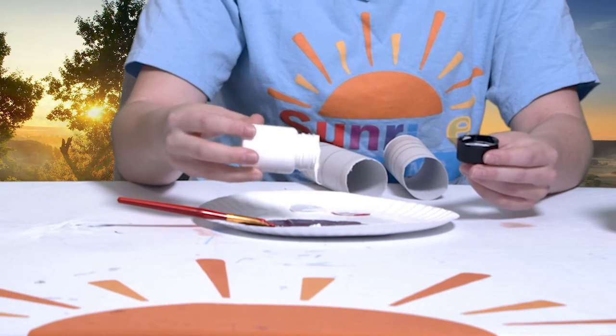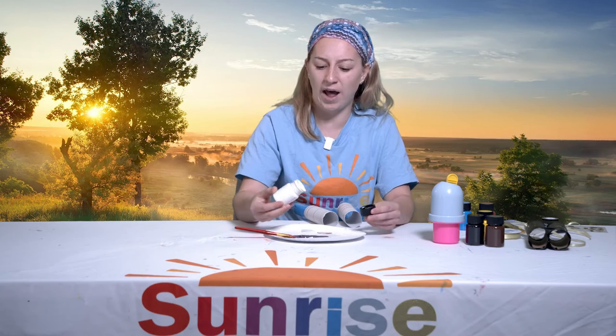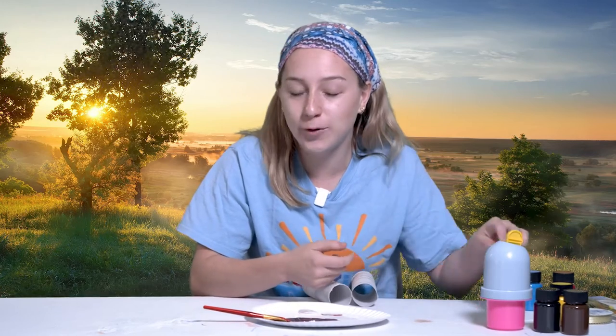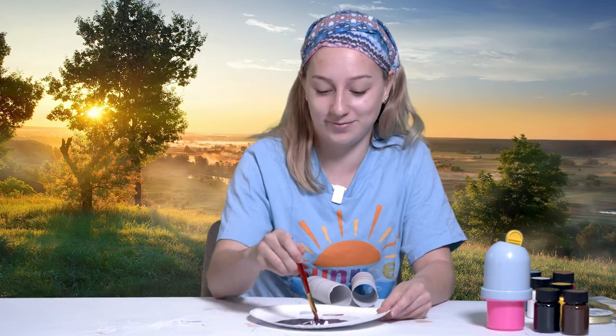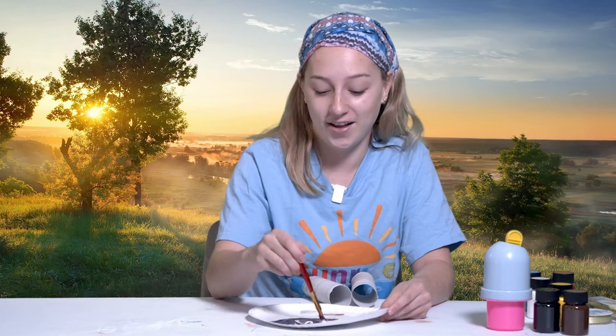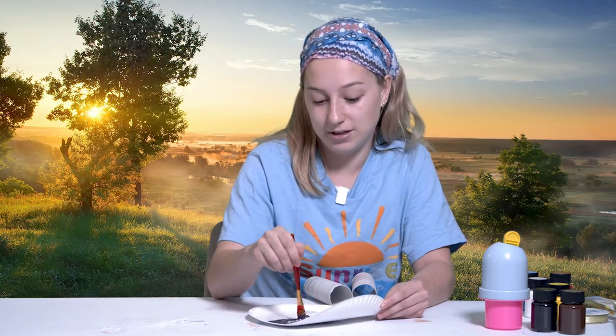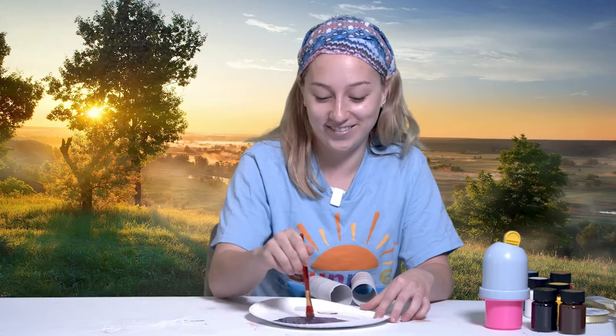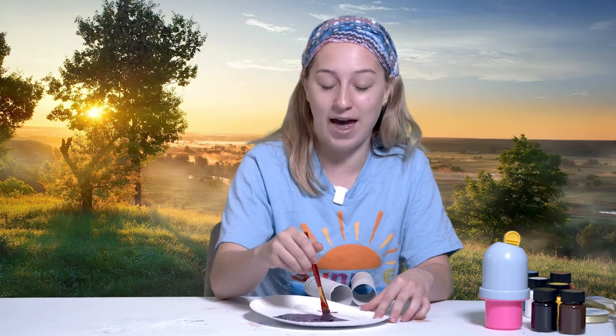Now you may be asking yourself, Lindsay, this is STEAM — why are we painting? Well, do you know what STEAM stands for? I'll tell you. The S stands for Science, the T stands for Technology, the E stands for Engineering, the A stands for Art, and the M stands for Mathematics.